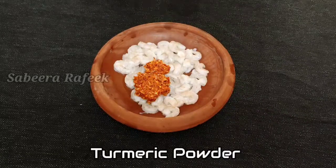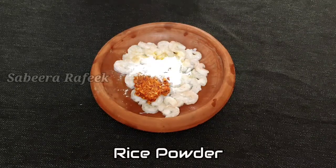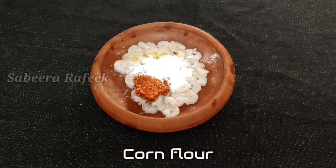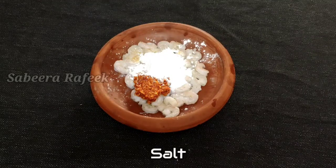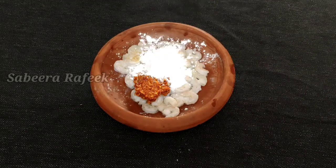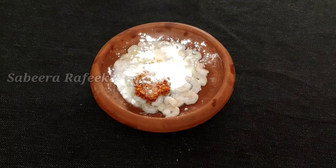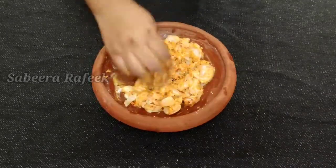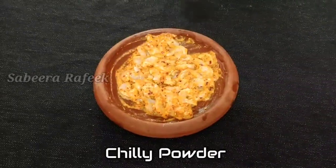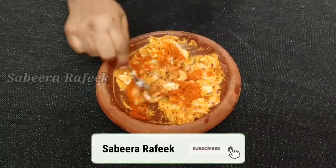Add some turmeric. Add 1 spoon of corn flour and a little chili powder, and mix it with the marinate.